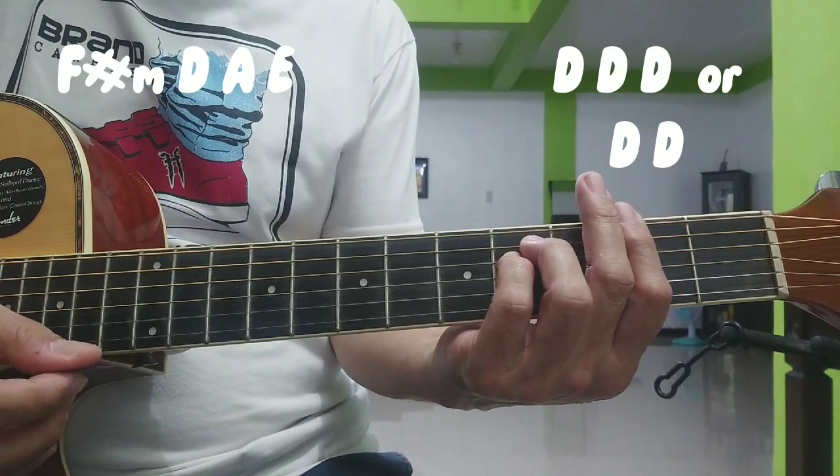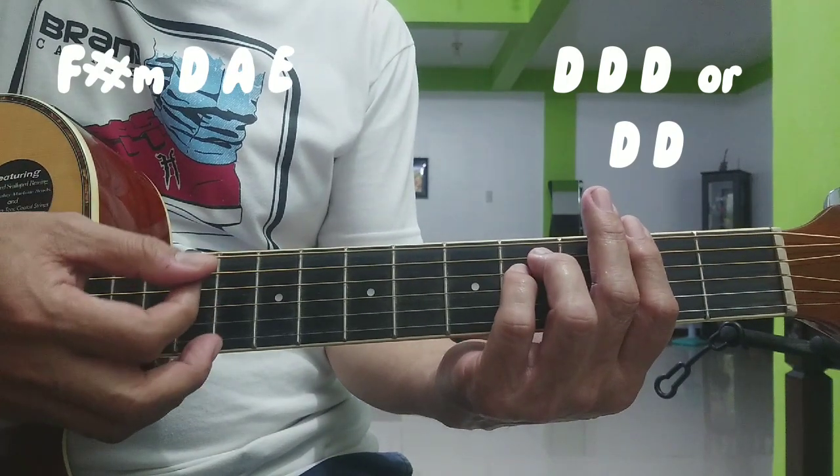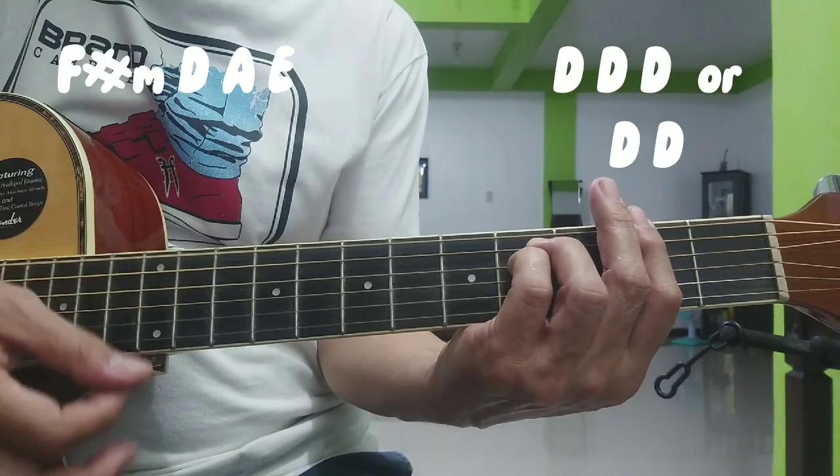So puro down ang ating strumming pattern. F sharp minor — tatlong down.